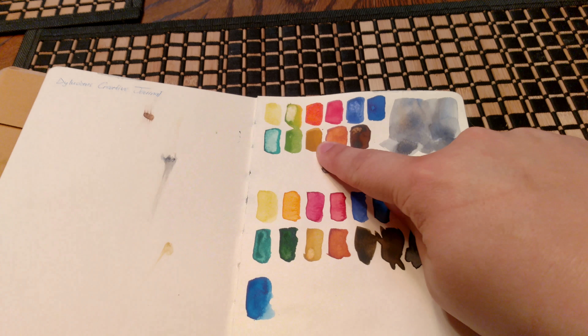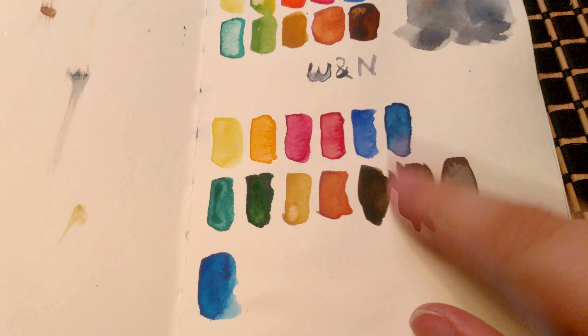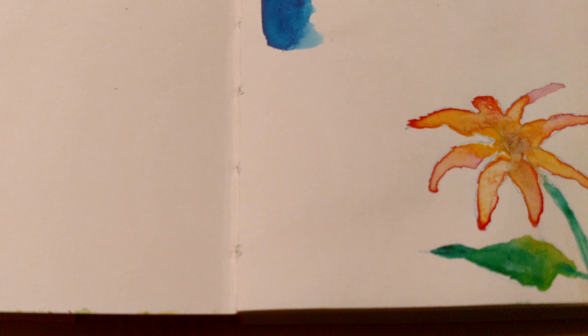I have some Windsor Newton Cotman on top and some Nevskaya Palitra Russian White Knights here. The texture of the paper is what you'd imagine cardstock to be — I can't really get it to focus well. It's a little bit better here; it's pretty smooth.